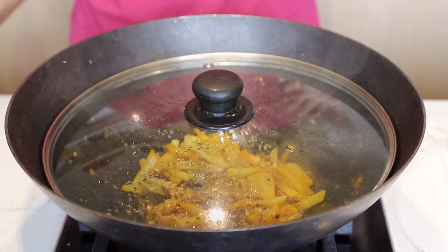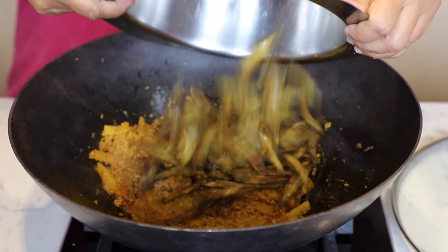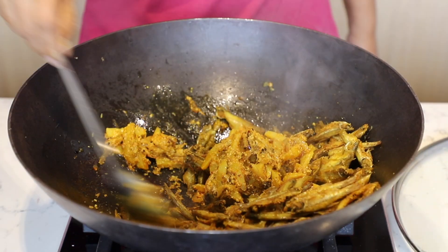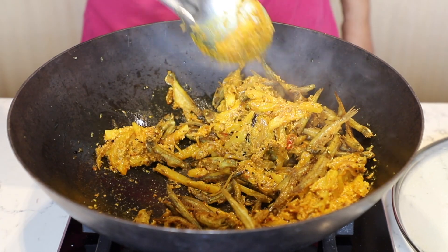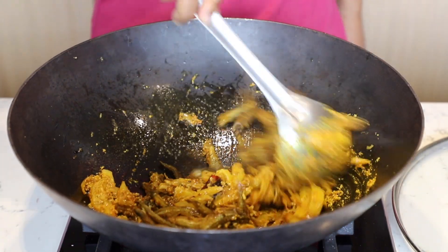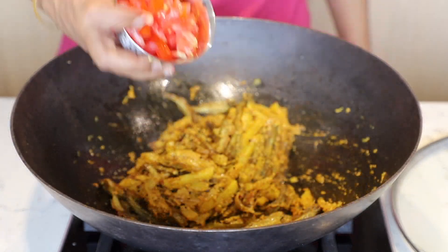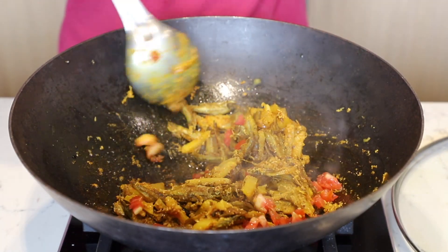After 5 minutes, add previously fried small fish. I had marinated this fish with salt, turmeric, and a little mustard oil. Gently mix them, ensuring not to break the fish. Add 1 medium tomato, finely chopped, and toss them.